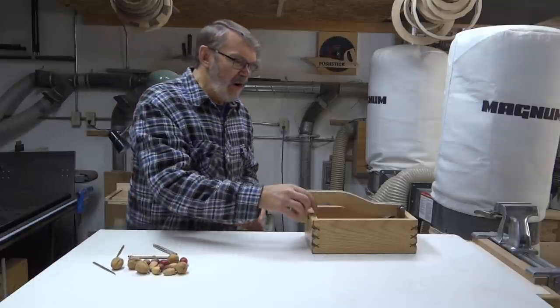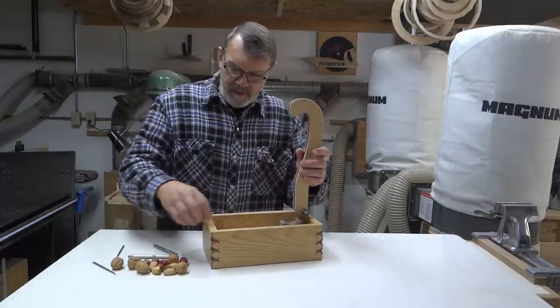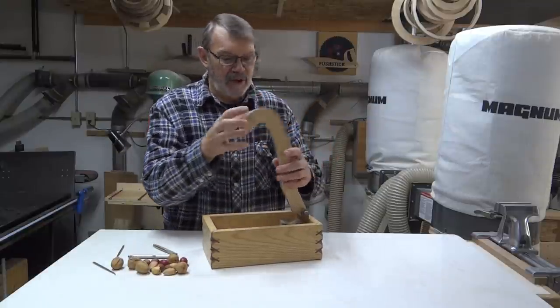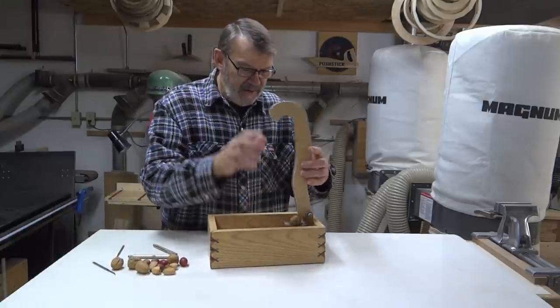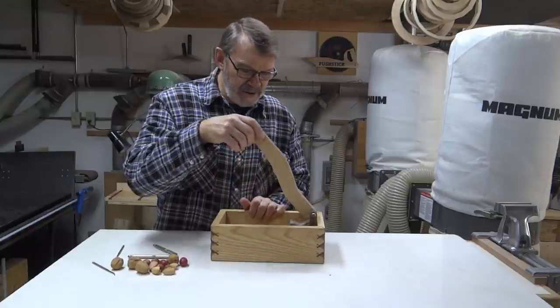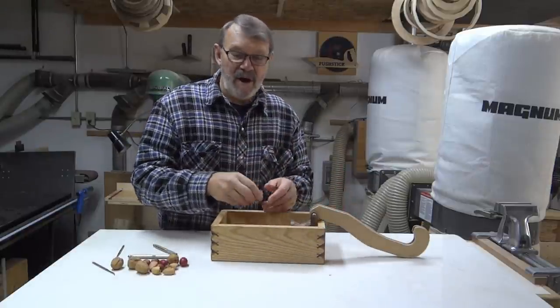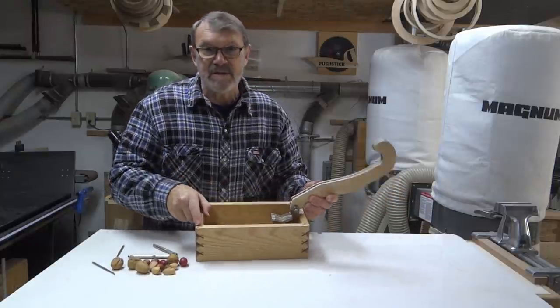About 20 years ago, I made this nutcracker. Got a little dowel pin that goes through here into the handle to hold it so you can use it to carry things around. You just put your nut in this little anvil, give it a crunch, and you've got nuts. And then there's a place to hold the nuts, the shells, all the debris.